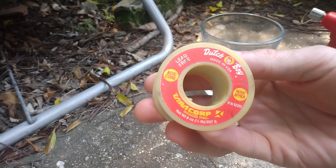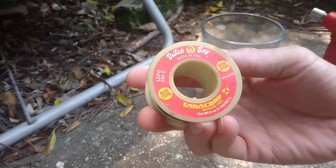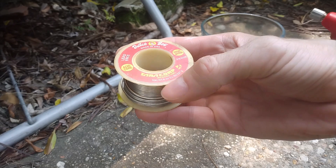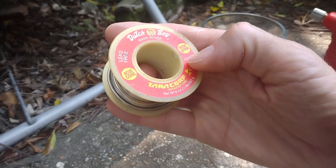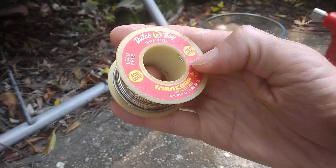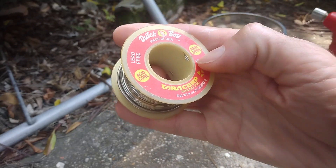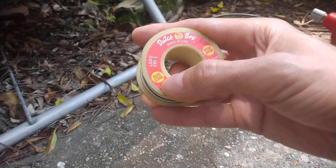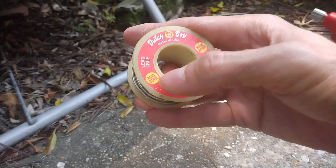Here is the solder I'm using. It is important to make sure that it is lead-free and also that it doesn't contain any silver. There is nothing about the ingredients mentioned on the packaging, so I looked online for the same reference number and found that it is made of 95% tin and 5% antimony. Antimony is perfectly fine because it won't react with the hydrochloric acid, so we can filter it out once the acid has dissolved the tin. Also, this one has an acid core, but that's not a problem because I'm going to boil it away.